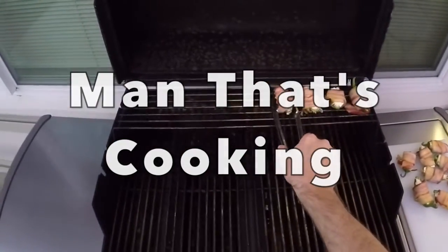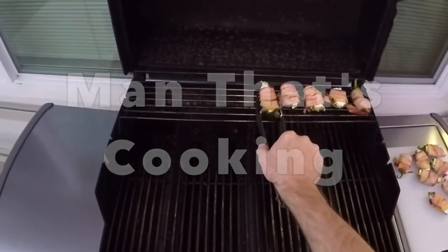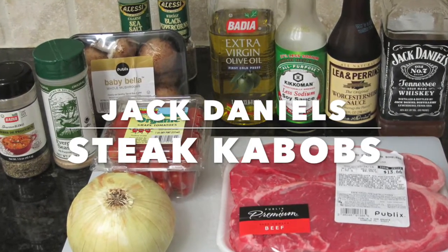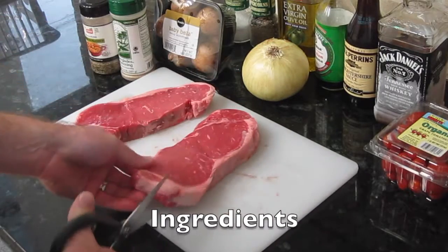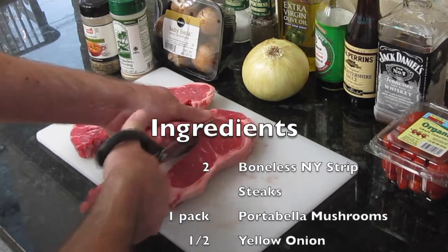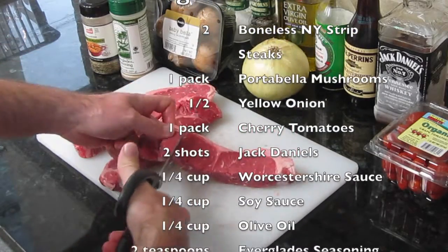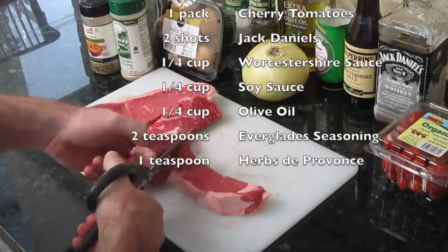Welcome to Man That's Cooking. Today we're making Jack Daniel's steak kabobs. We're starting out with two boneless New York strip steaks. We're going to use kitchen scissors and cut each steak in half, then cut bite-sized chunks about an inch or so in size.